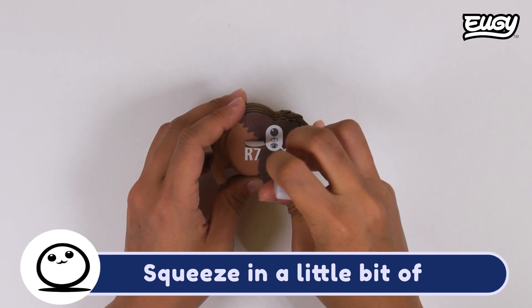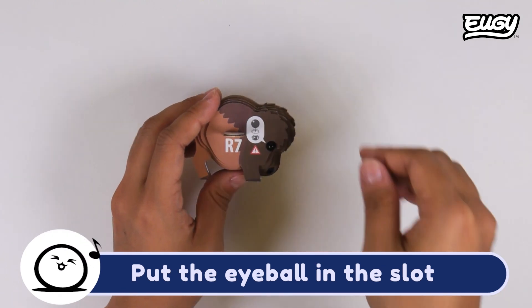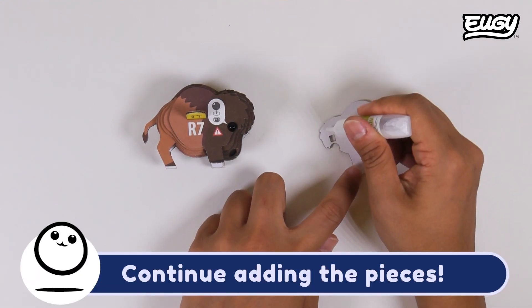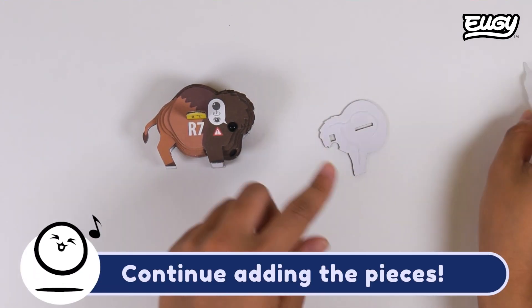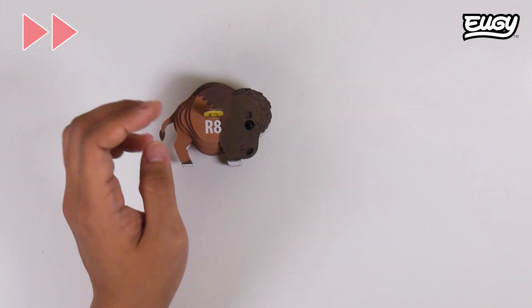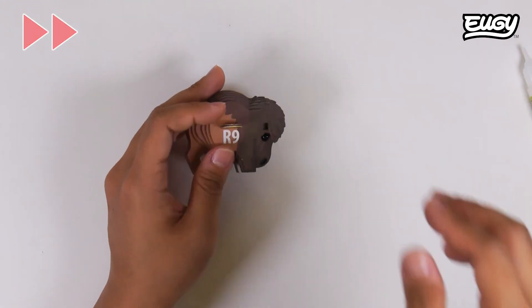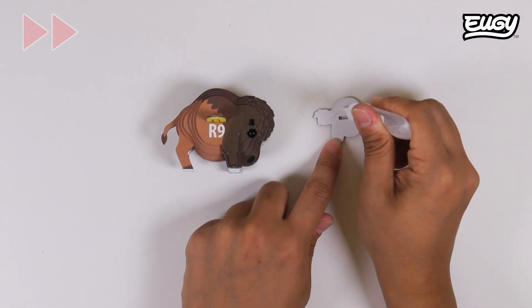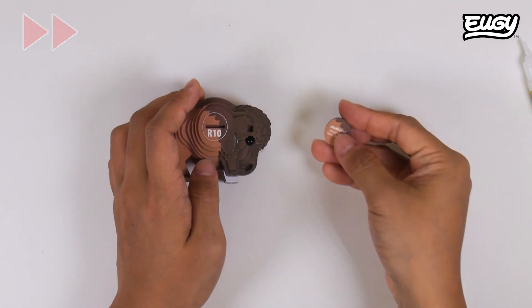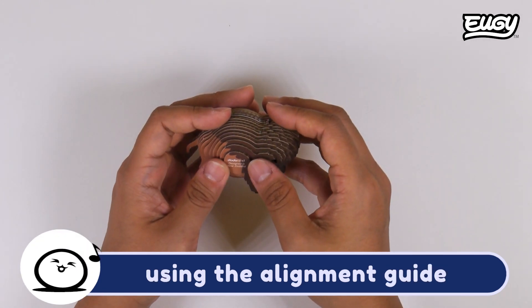Squeeze in a little bit of glue for the eyeball. Put the eyeball in the slot. Continue adding the pieces. Add the final piece using the alignment guide.